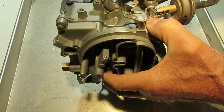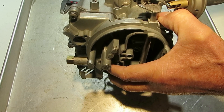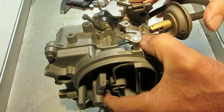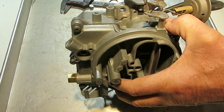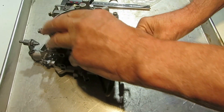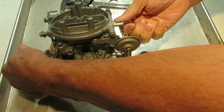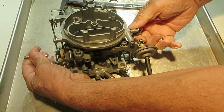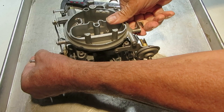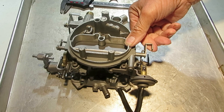On this particular carburetor what we have is what we call a divorce choke, and that means the choke is divorced from the carburetor. The thermostat is mounted in the manifold on the engine and a rod comes up from the thermostat and hooks right into here. When it's cold, sometimes you have to open the throttle a little bit to allow that choke to close. That thermostat is going to push the choke up and close, like so.